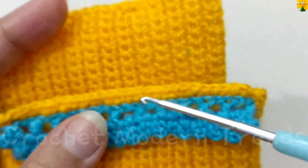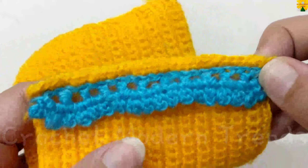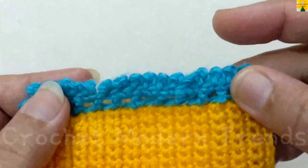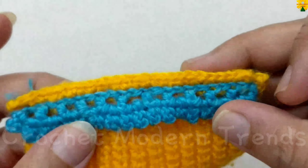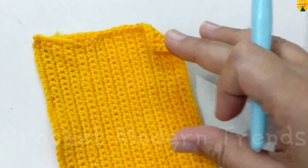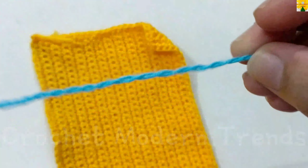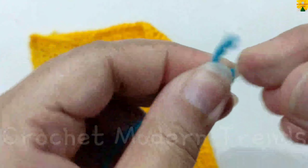We completed doing single crochet on both sides of the purse. Now we have to do edging with yarn of color B in the same way. Turn the pattern, pick up yarn of color B, and begin with a slip knot.